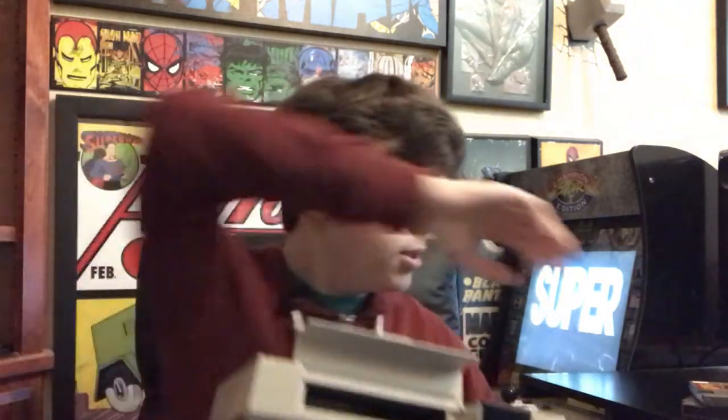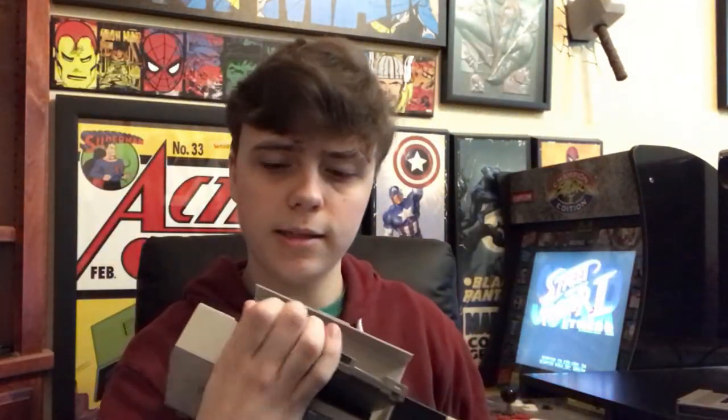One cool thing about this that I always thought looked really cool: with my Retron 3 you stick the NES game in the top of it, whereas with this original NES you actually open this up, get the NES game, and you just kind of stick it in there like a VHS tape. You stick it in there and then just turn it on. You get what I'm saying — you can actually stick it in there. I always thought that was kind of neat.